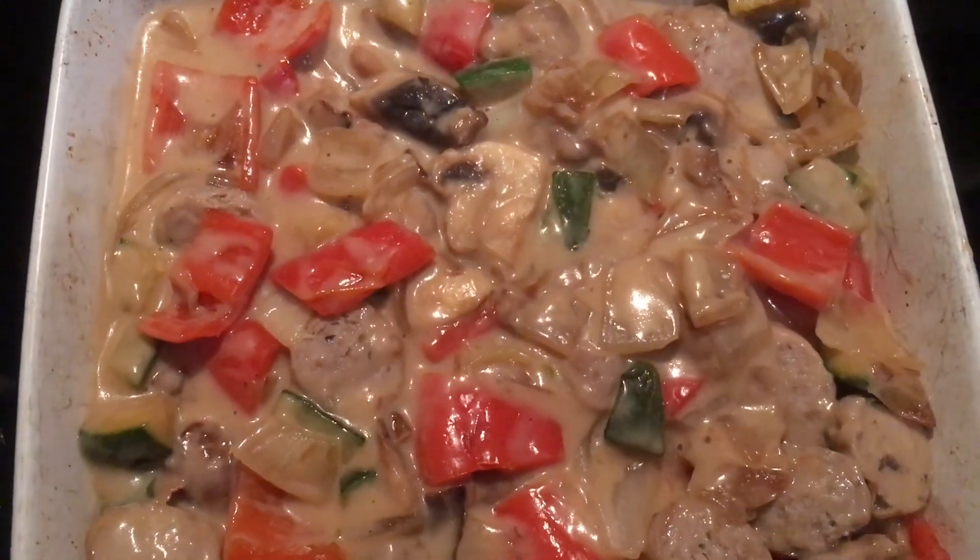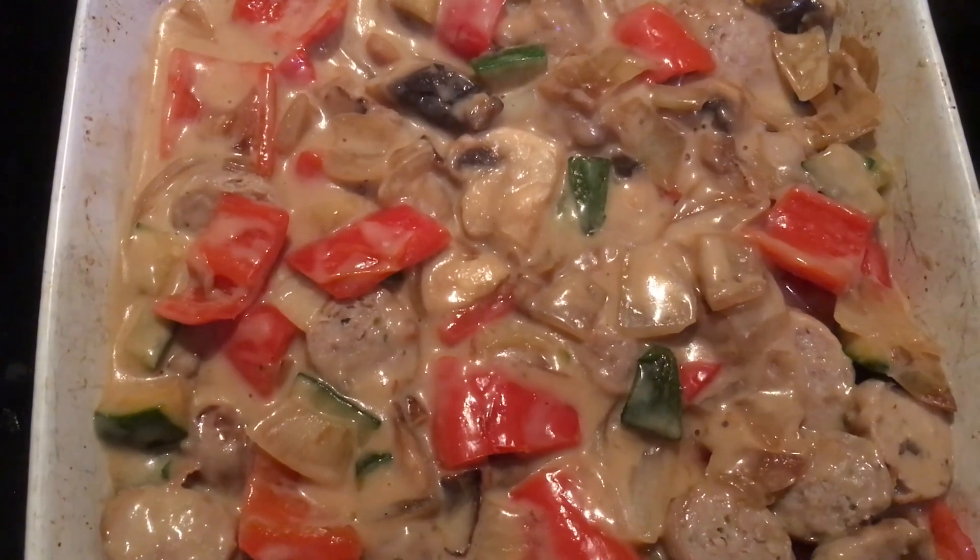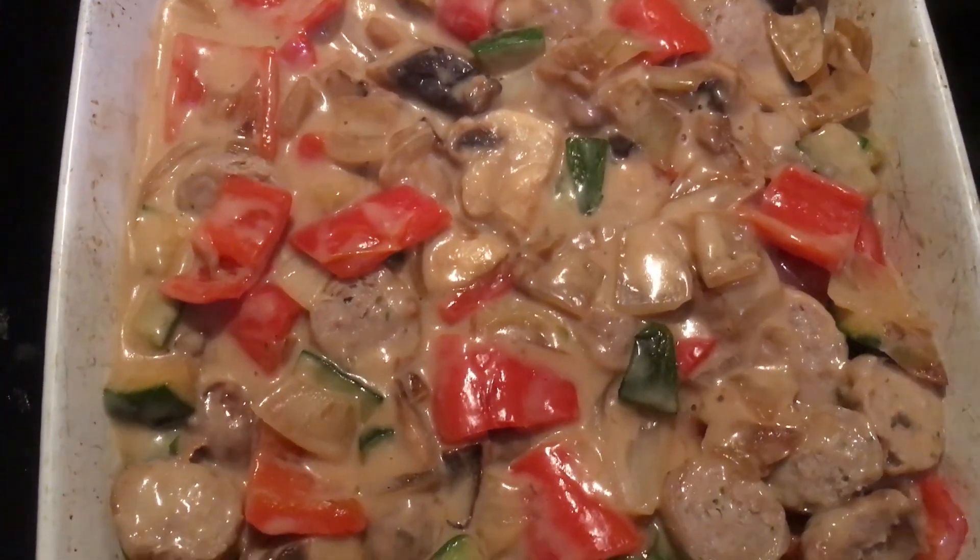Here's our sausage pie filling in the casserole dish, ready to receive its nice lovely silky smooth cheesy mash topping.